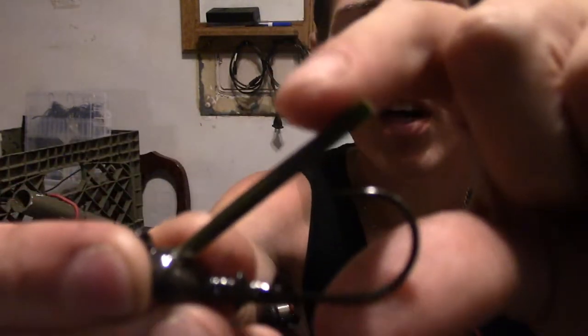What's up guys, I am Mike with UNJO and today I'm going to give you two quick tips to get you more hookups when jig fishing. The first tip is going to involve the weed guard.